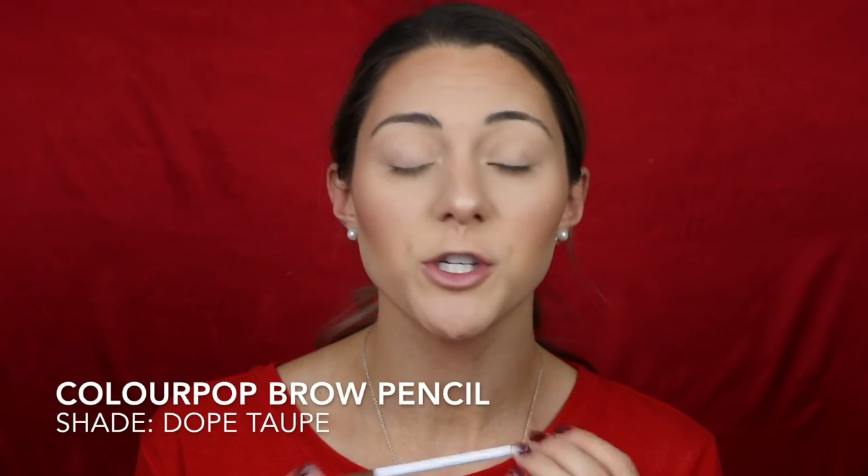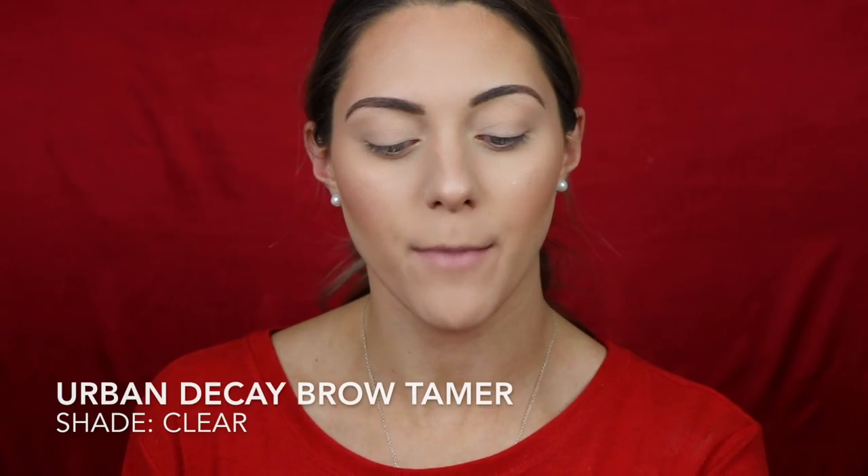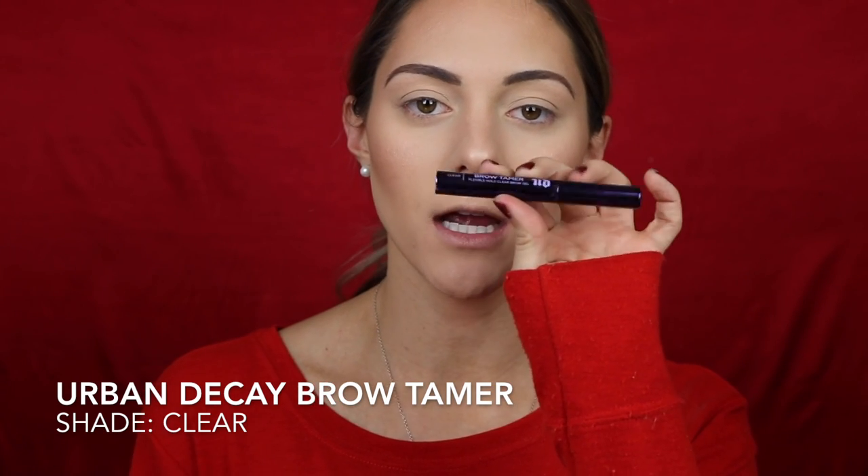For eyebrows I'm going to do this off camera to save some time. I'll be using my ColourPop brow pencil in the shade Dope Taupe — I just ran out of my old one and I love it. If you want to see my brow routine I'll leave it linked in the description. Once my brows are filled in, I'll set them with my Urban Decay Brow Tamer in the shade Clear.